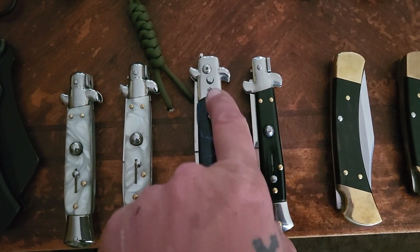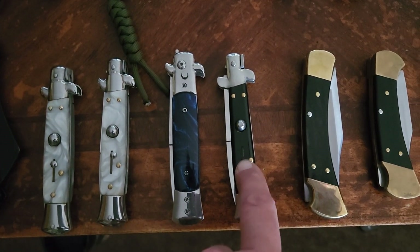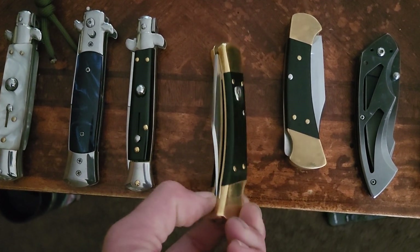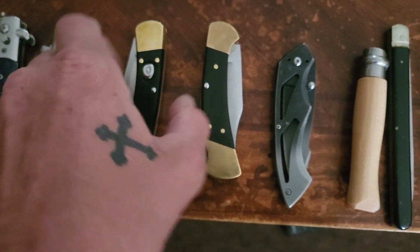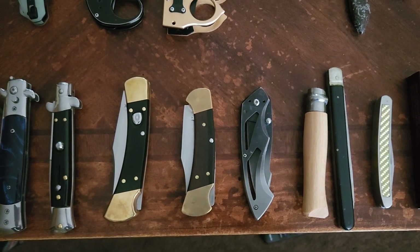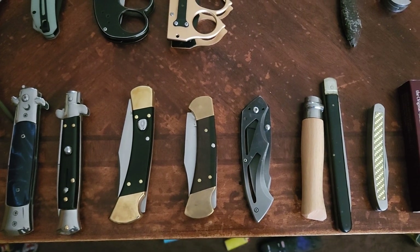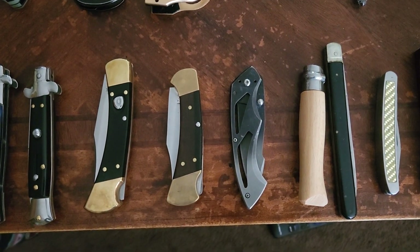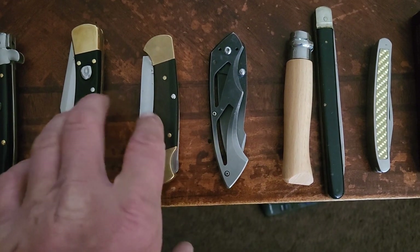I've got two automatics — this one's a different kind of push button, old style. This is the Buck automatic, probably the most expensive one on this table at two hundred dollars. I've been looking at prices on some of these videos, like Benchmade — get out of here, dude. Eight hundred dollars for a folding pocket knife? They're out of their minds. People still buy this stuff.